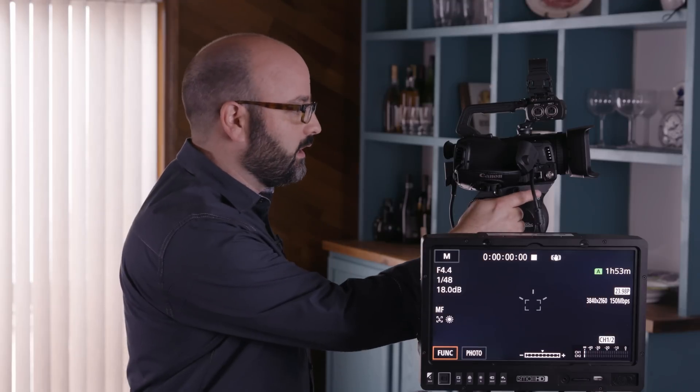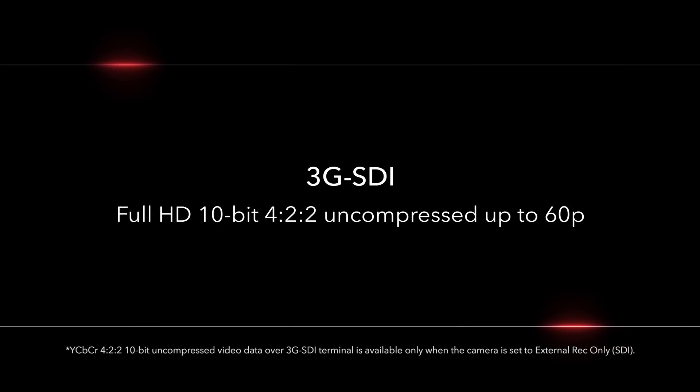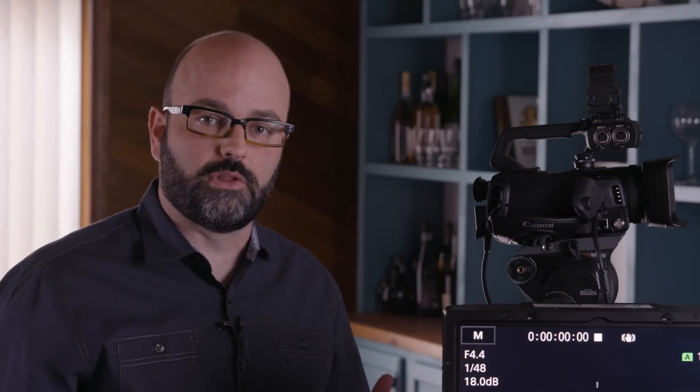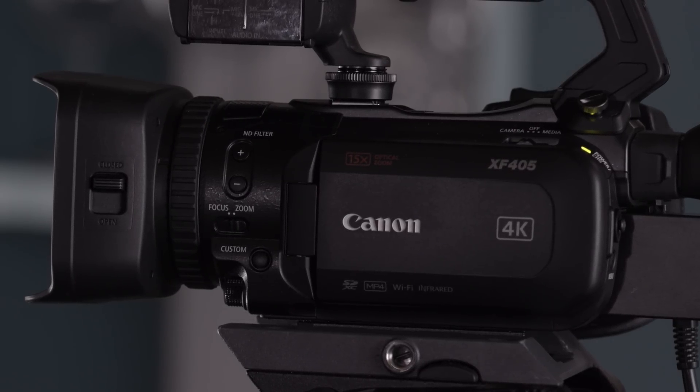The first thing I want to do is talk about the only difference between the XF405 and the XF400, and that is the 3G SDI terminal. What that's giving you on the XF405 is full HD, 10-bit, 4:2:2 uncompressed output, which you can use for broadcast applications and also external recording if you are doing full HD. And what's really exciting is this is the first XF series camera that is UHD 4K.